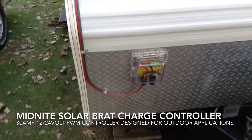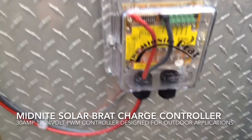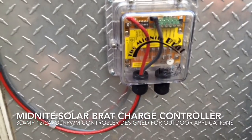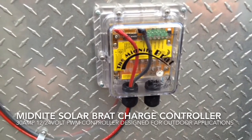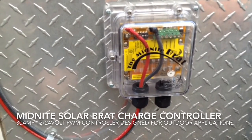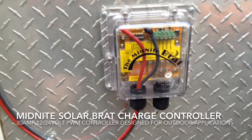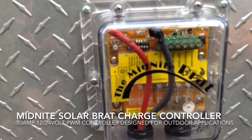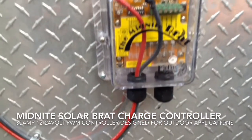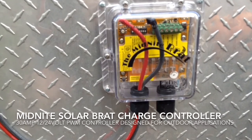I have the Midnight Solar Brat charge controller mounted. I don't have the battery array here yet, so since we have live voltage coming in on those two feeds, I just taped them off with some electrical tape. That means I can't show you the functions of the charge controller just yet.